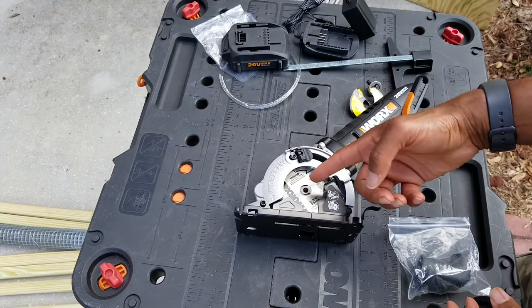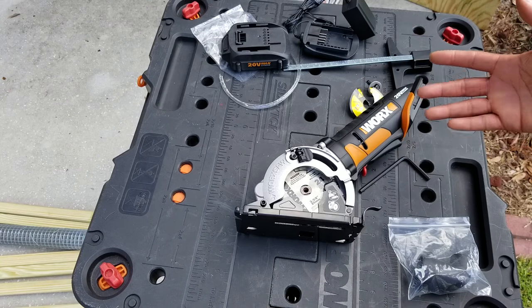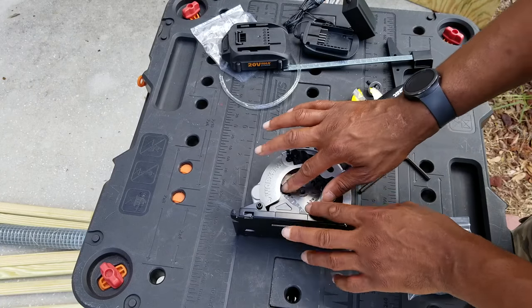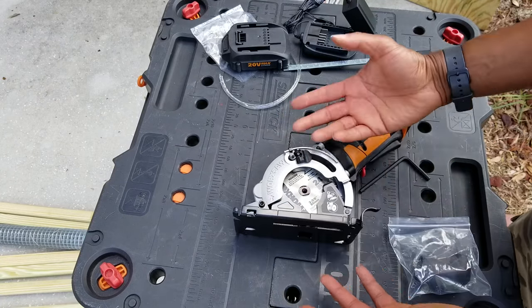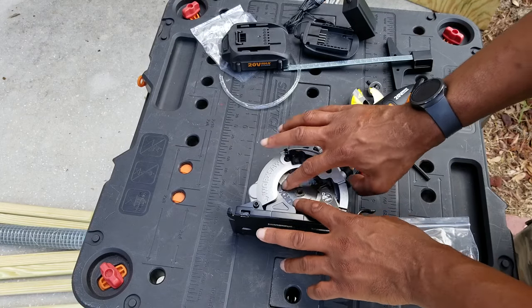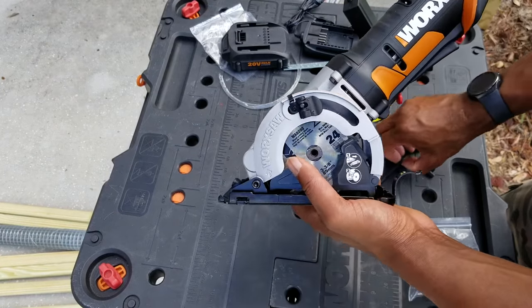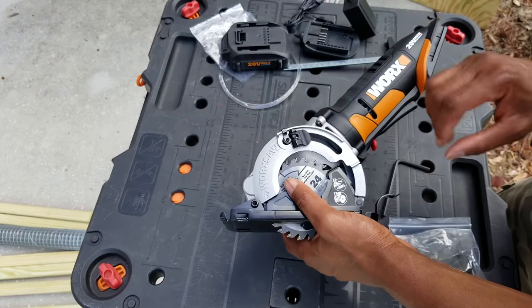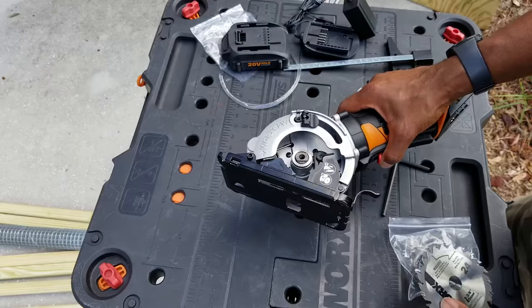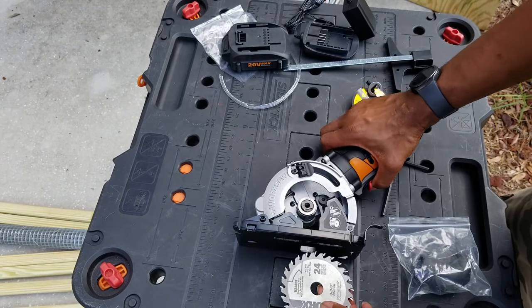I want to show you guys how to remove a blade so you know how to do it. You can't just pop it off like that — all you got to do is take something from behind and just pop it up, then it'll slide right up. So remember, when you're taking it off, just pop something from behind, pop the blade up, and then it'll slide right up.